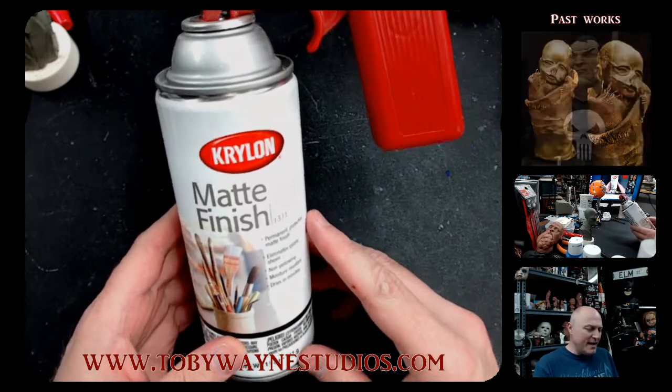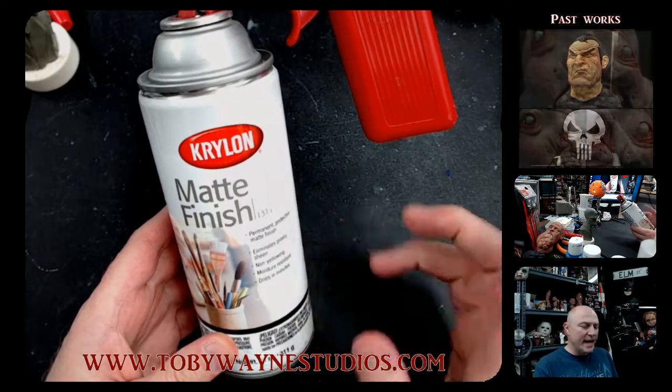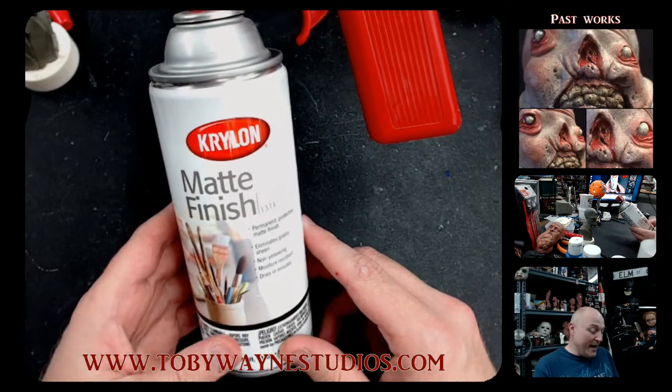It's a little spendy. I think I get this maybe five, six, seven dollars a can — just depends on where you pick it up. Anyway, this stuff is great.